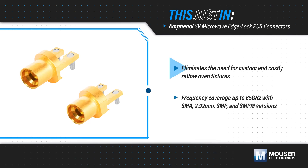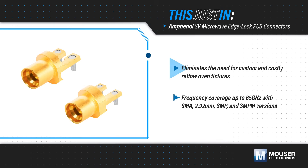The interference fit also eliminates the need for custom and costly fixtures to secure the connectors during reflow soldering.